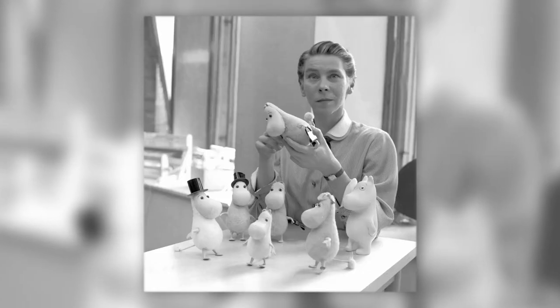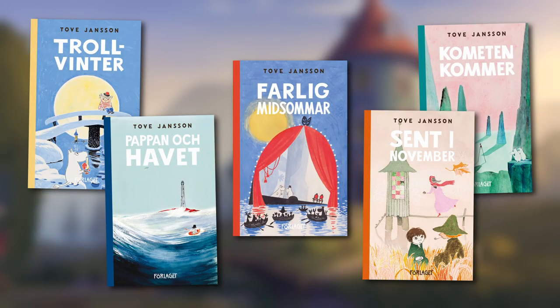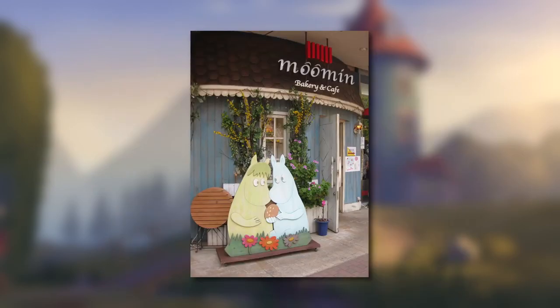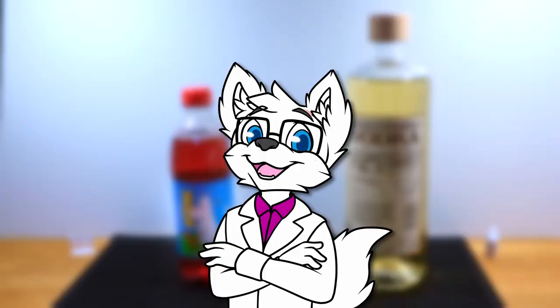The Moomins were created by Finnish author and artist Tove Jansson, starting with the novel Småtrollen og den store översvømmningen from 1945. There have since been several books, comic strips, TV shows, cafes, shops, theme parks, and just about Moomin everything. The Moomins are beloved throughout much of the world, and they're definitely deserving of having some of their own themed cocktails.